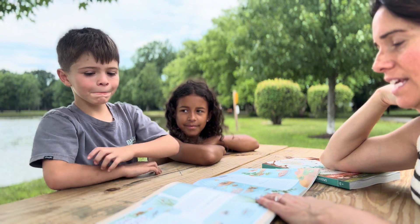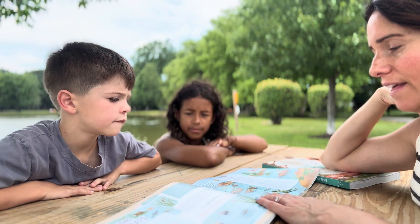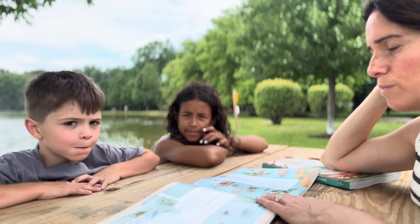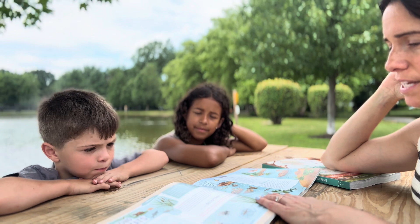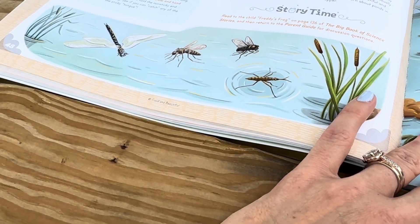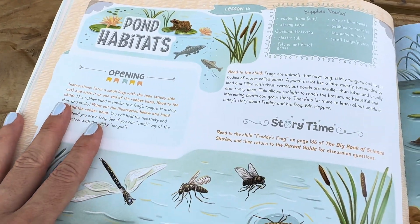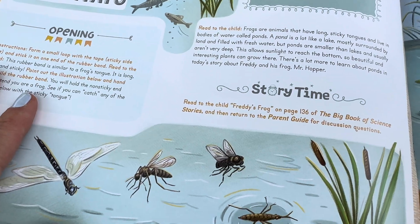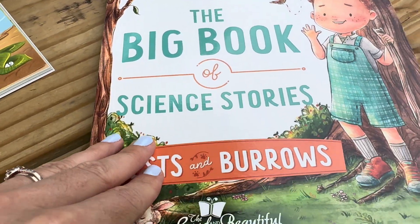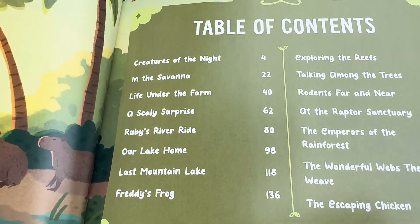Frogs are animals that have long, sticky tongues and live in bodies of water called ponds. A pond is a lot like a lake — mostly surrounded by land and filled with fresh water. But ponds are smaller than lakes and usually aren't very deep. This allows sunlight to reach the bottom so beautiful and interesting plants can grow there. There's a lot more to learn about ponds in today's story about Freddy and his frog, Mr. Hopper. So we're going to read a story from the big book of science stories.